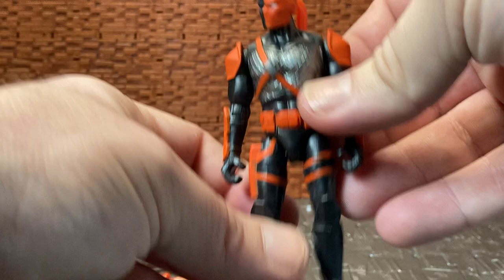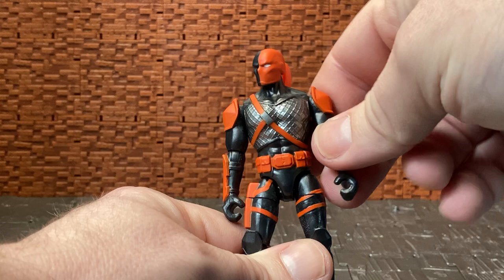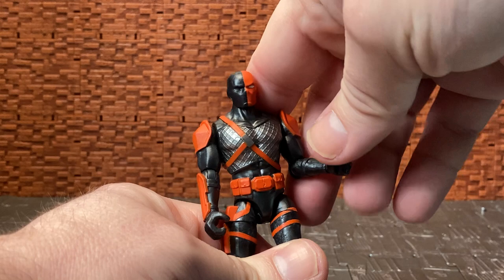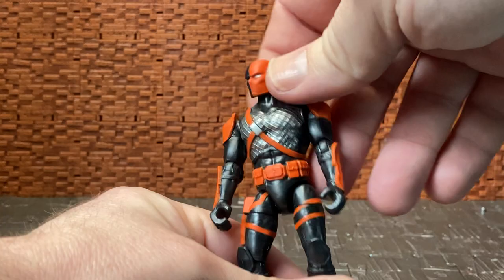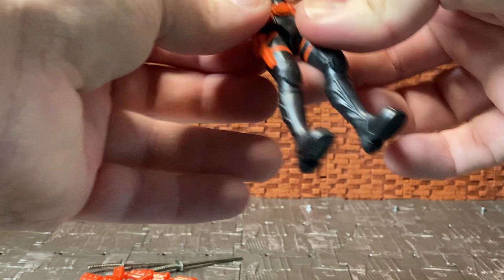Articulation-wise, he is pretty much the same as the rest of this line. His arms are on a swivel and can rotate around, but he can only go out so far because of the shoulder armor piece — it's not rubber and not designed to move out of the way. He does have a single-joint elbow with a swivel, nothing in the wrist which is typical for this line, and nothing in the waist as the body is all one piece. He does have splits, though slightly hindered on one side because of his gun holster, and he has a forward kick and a back kick.